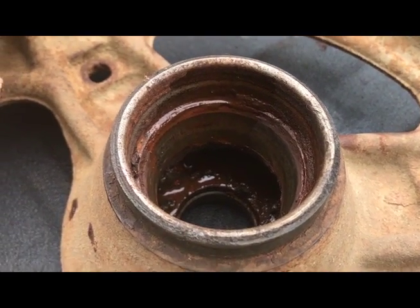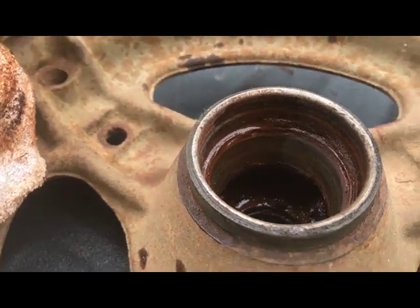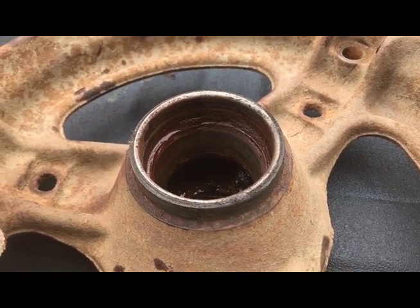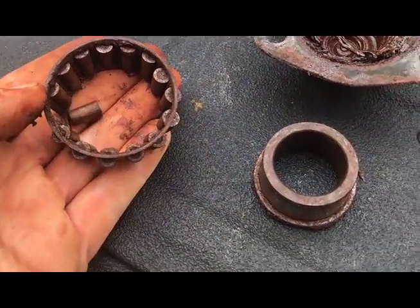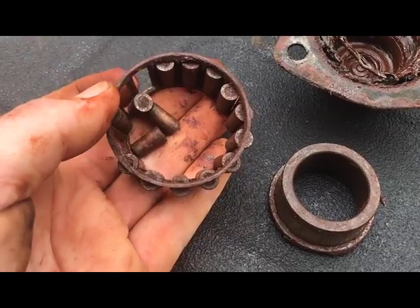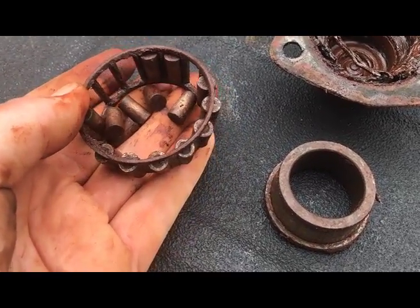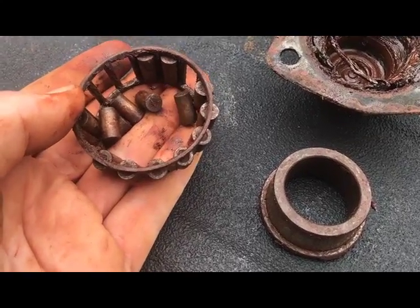I guess we'll be looking through a parts book and ordering some parts. Anyway guys, that's where we're at right now. On the list of things bearings aren't supposed to do, I think coming apart is one of them. I feel really lucky that I caught this before it made a big mess out of that spindle on the front end of that Farmall.